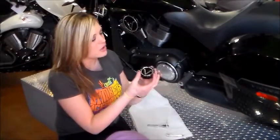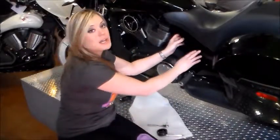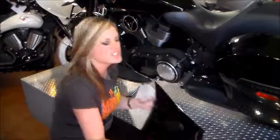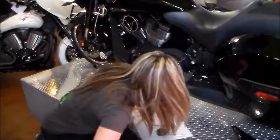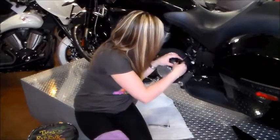Hi everybody, Lena Fairless here. Today we are going to install the clutch arm cover. It just goes right over this little piece here. You are going to take the side panel up just for easier access, and just set it to the side.